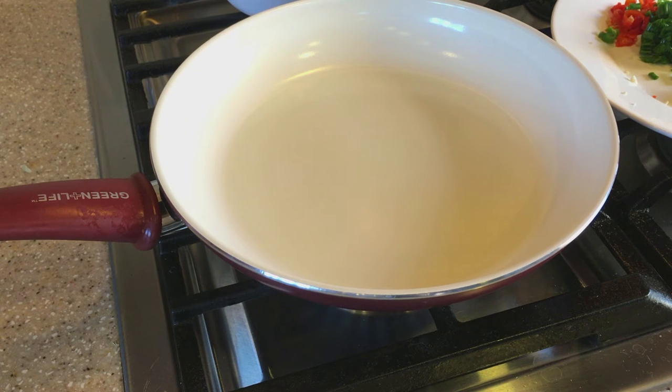Then I'm going to add in the cauliflower rice. You can cook it to your preference — anywhere from five to ten minutes — depending on the texture you like. It will vary for individuals.